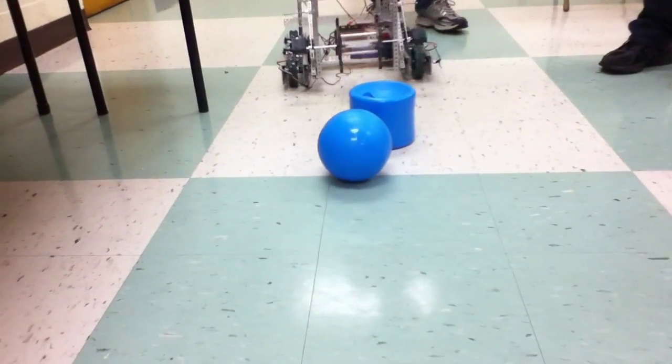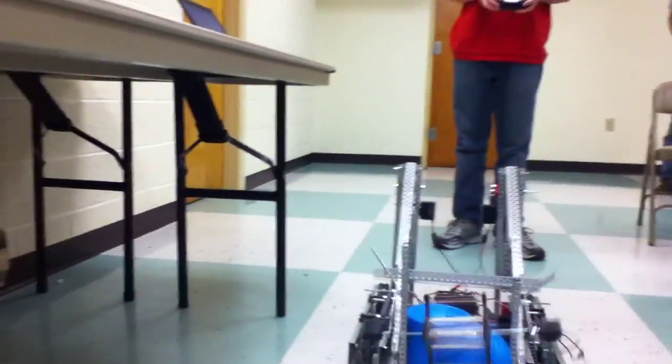All right, show it lifting. I know we can't lift it, but see if it works.